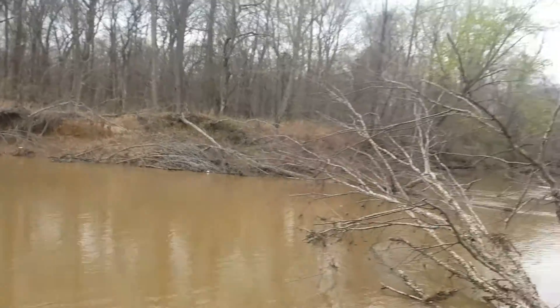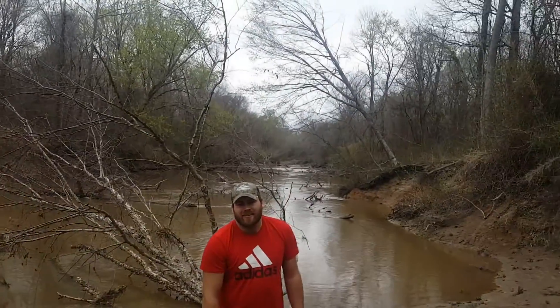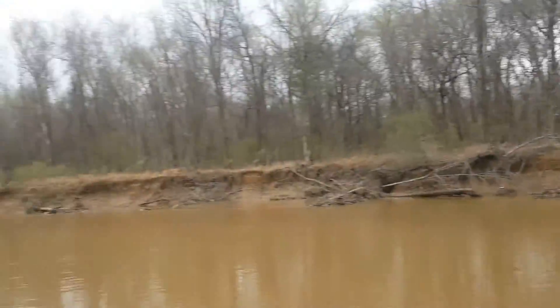Bigfoot's over here. In case you were wondering, this is the location of our second video. Peace out, we'll see you next time.